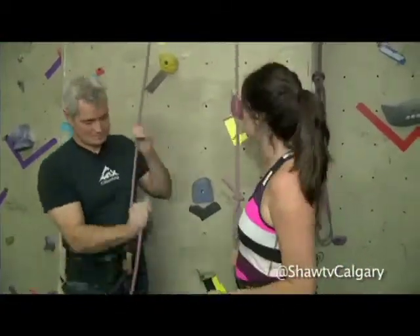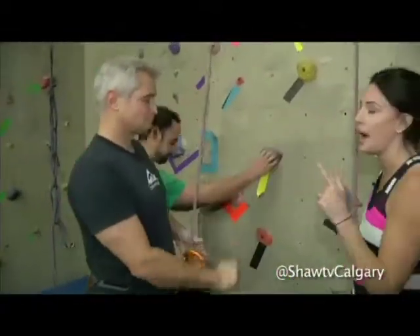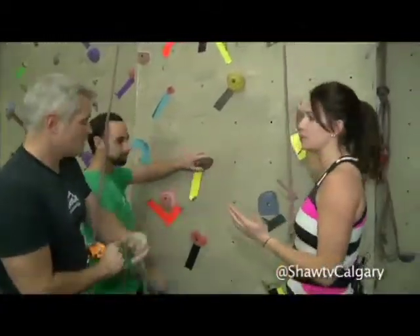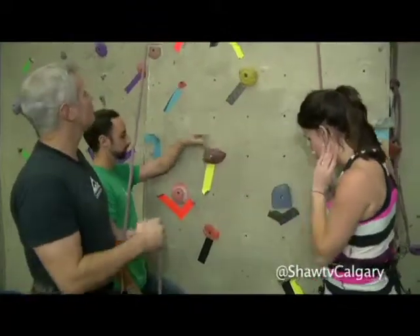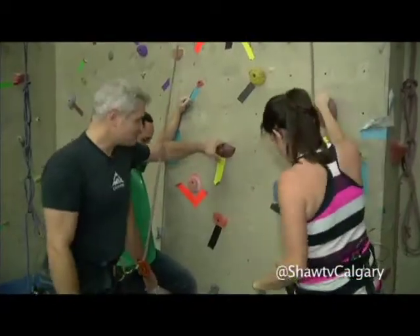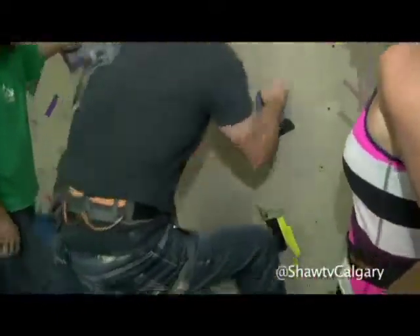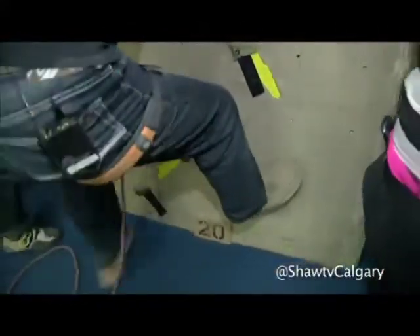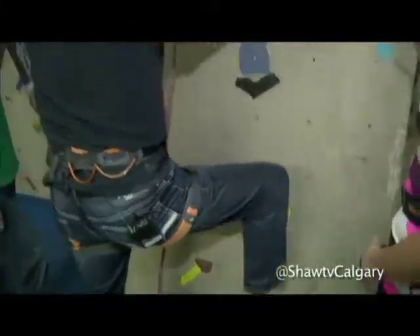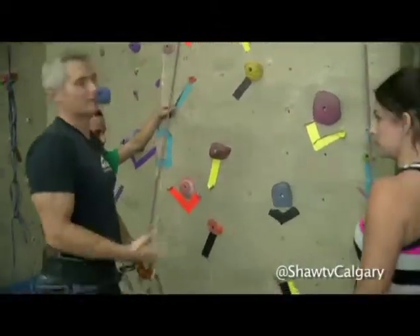What are my tips? What do I need to know? Well, probably as a woman, you're going to do everything about correct just naturally. The biggest thing is you want to keep your hips nice and close to the wall. If your butt's sticking way out, you have to really hold on hard. But if you're standing with hips nice and close to the wall, hands nice and high, it doesn't really take that much energy.